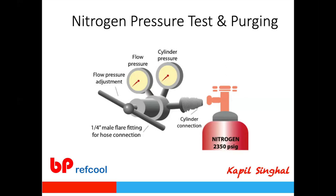This regulator is very important because exposing the system to 2,350 psi would cause an accident. Always use a regulator and ensure the outlet pressure does not exceed the design test pressure of that system. For systems using R-134a or R-410A, the design test pressure is typically 200 to 350 psig. Never exceed that pressure, and always reach it for proper pressure testing.